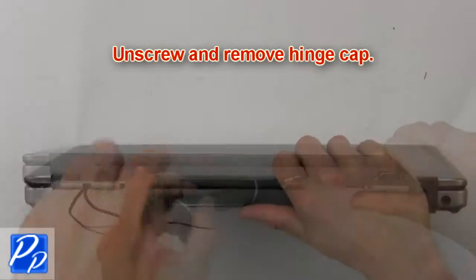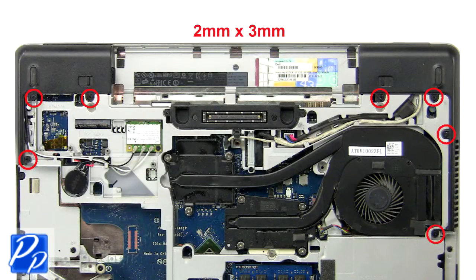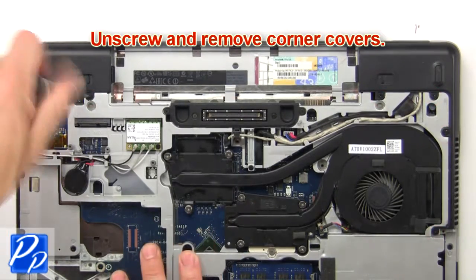Then unscrew and remove hinge cap. Then unscrew and remove corner covers.